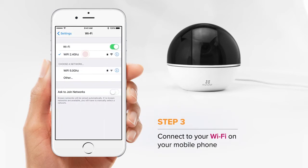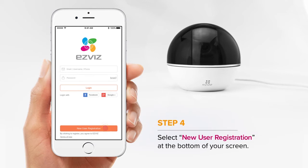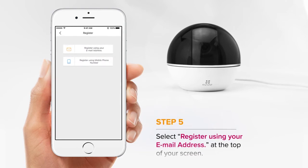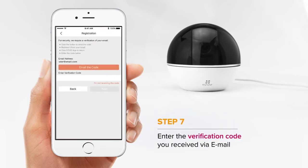Connect your phone to Wi-Fi, then open the EasyViz app. Choose New User Registration at the bottom of your screen. Register using your email address. Enter your email and create a password. Then you'll receive a verification code. Enter the verification code into the app.